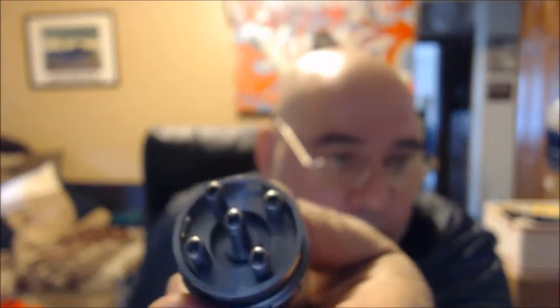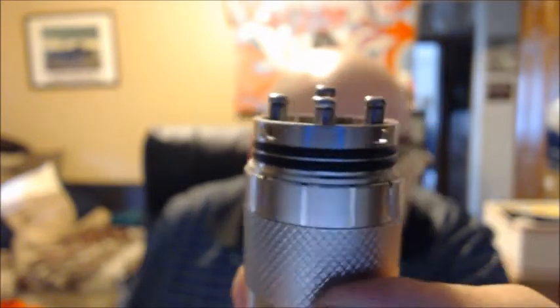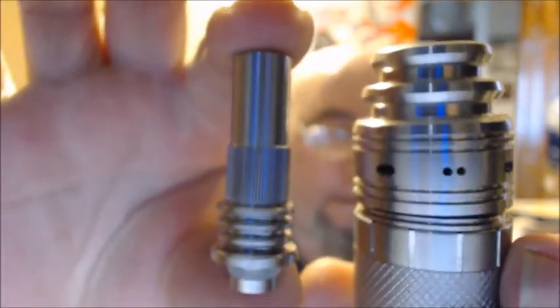Let's pull the top on this thing. The top just pulls off. Turn off the autofocus again. There it is — four posts, juice well, real adequate air holes, and the drip tip. That's it without the drip tip.